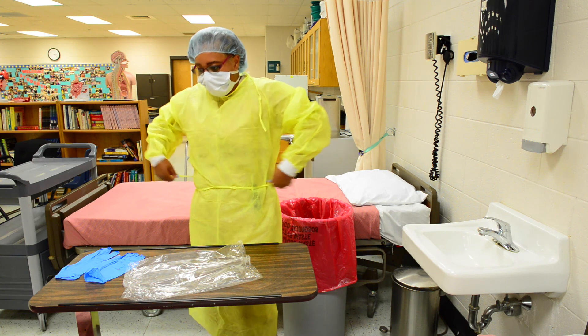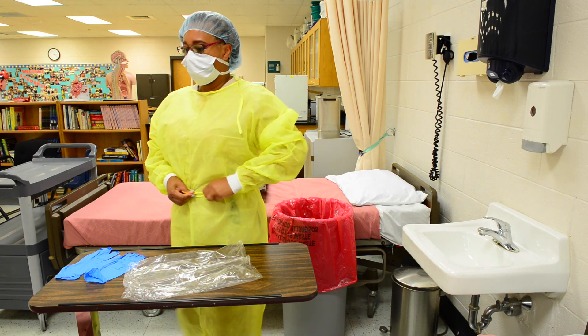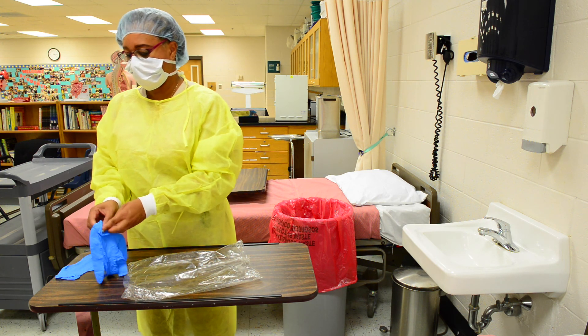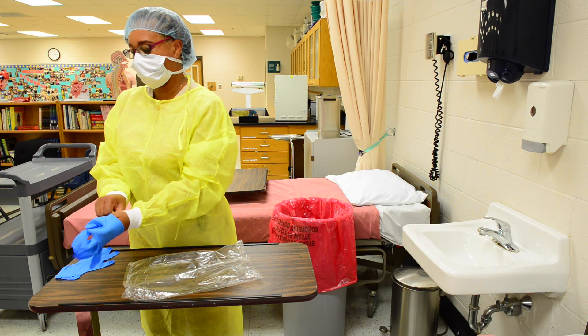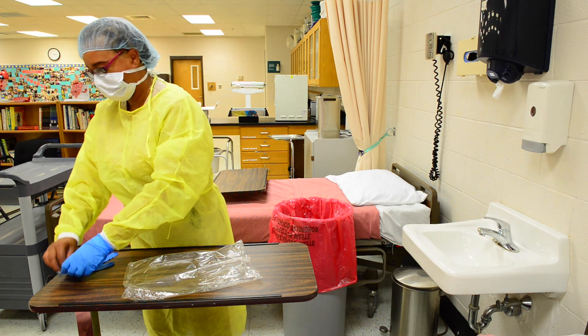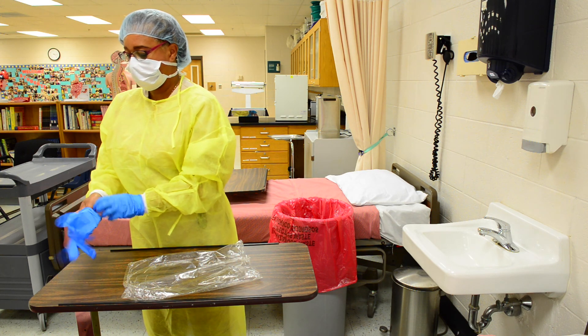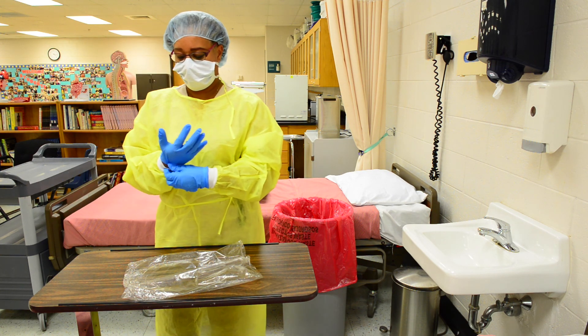Apply the gloves lastly and correctly. This is to protect you and or the patient.